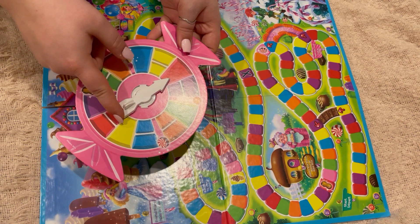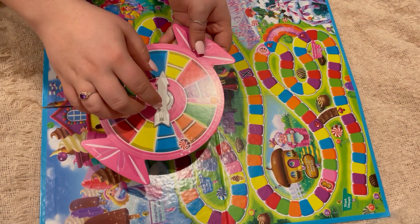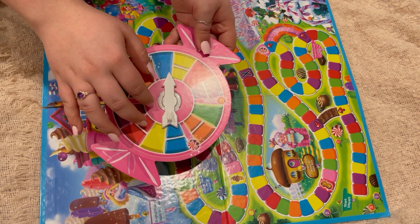How to win — what we all want to know. Be the first to arrive at King Candy's castle. Spin on any color to land here.